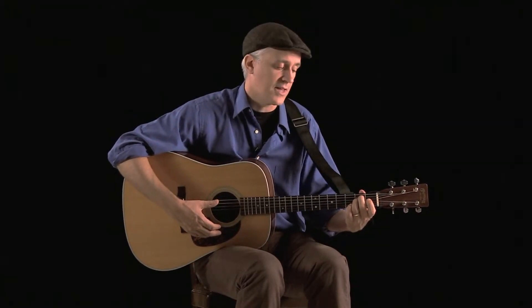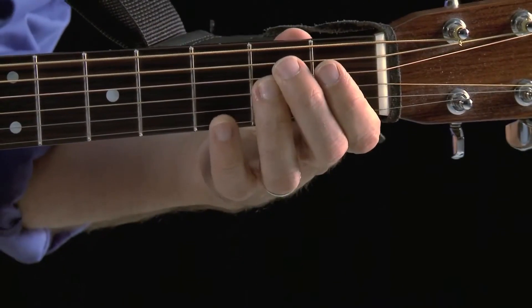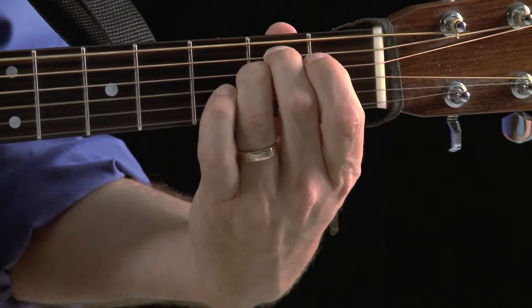If you're getting all the strings ringing through nice and clear, congratulations — that's your first chord. One thing to guard against is these fingers touching any of the other strings. Make sure you keep them nice and curved. If you hear any buzzing, you need to adjust the angle of your fingers.